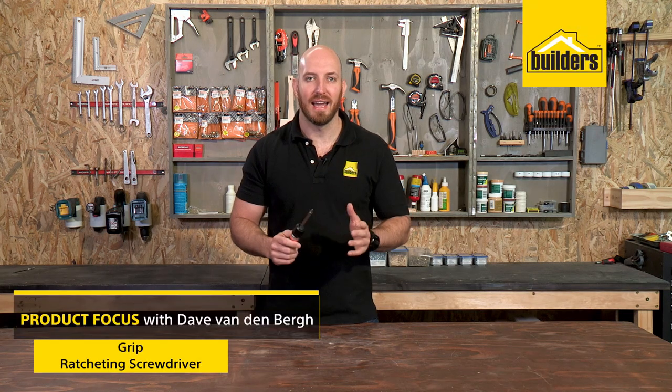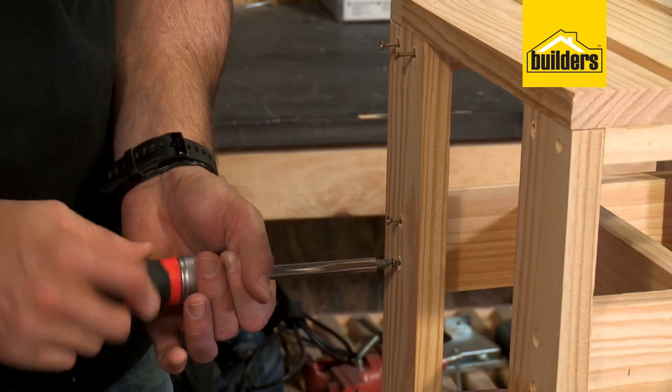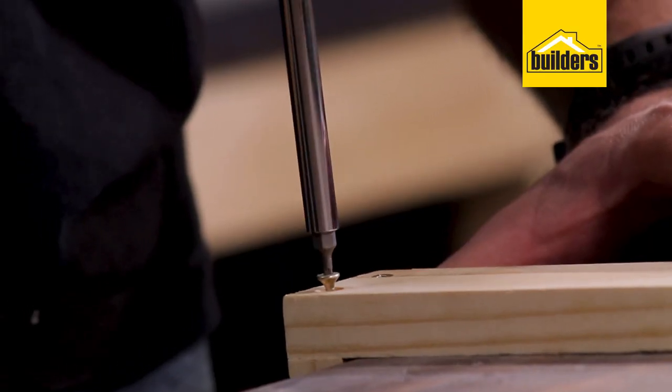When it comes to driving screws by hand, I like to go for the easiest option. This ratcheting screwdriver from Grip makes driving fasteners twice as fast as a regular ratcheting screwdriver.